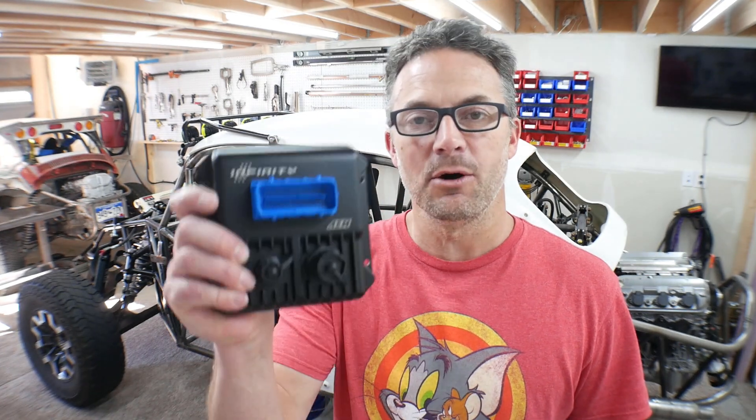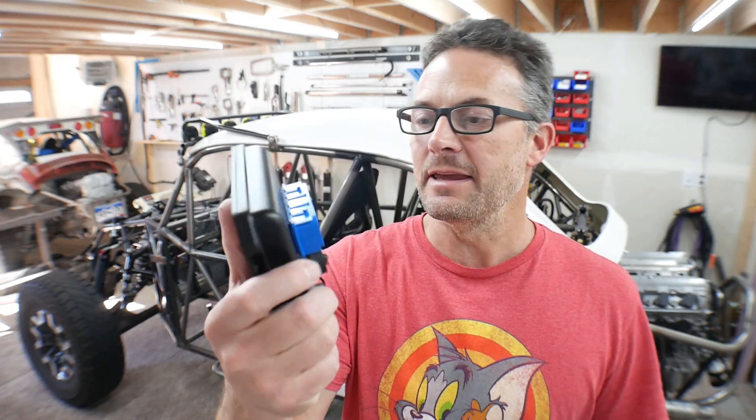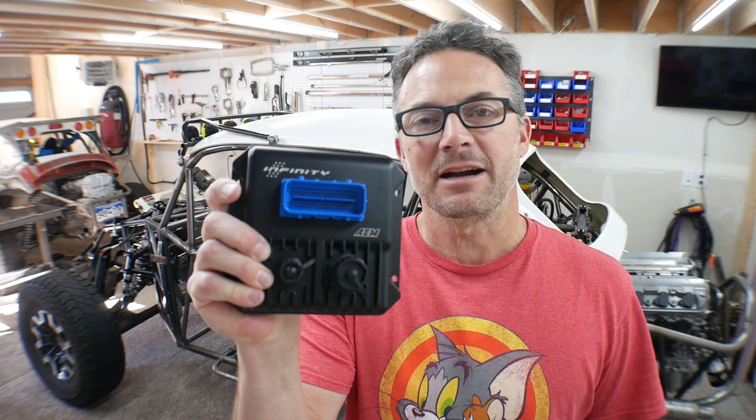Hey guys, how you doing? Welcome to the video. Welcome to my garage. In this video I'm going to show you how to take your AEM Infinity out of the box and connect your laptop to it for the very first time.